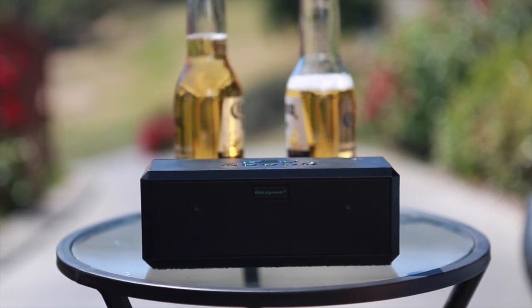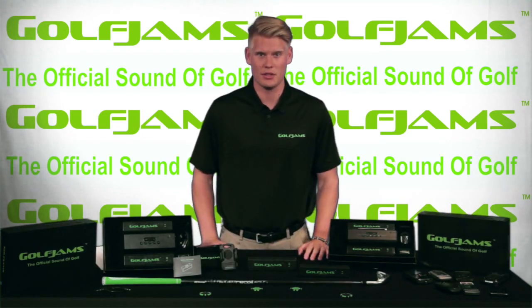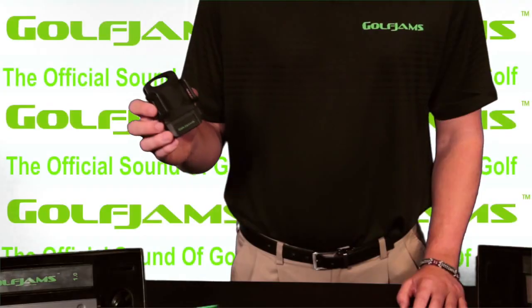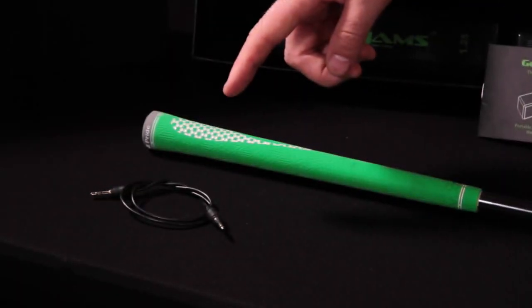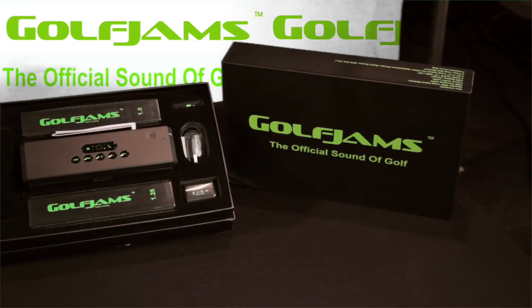The battery lasts significantly longer than the average portable speaker on the market. When you purchase a Golf Jam system not only do you get the speaker, but you also receive two mounting clips, an adjustable media device holder, two Golf Jam poker chip ball markers, a carrying bag, an auxiliary cord, and a charging system, all delivered in premium packaging that anyone would be happy to receive.